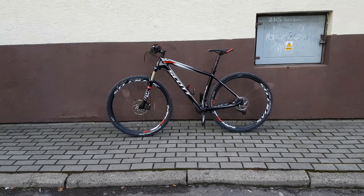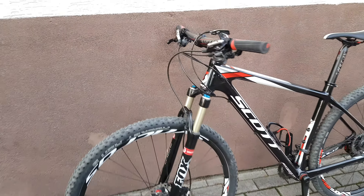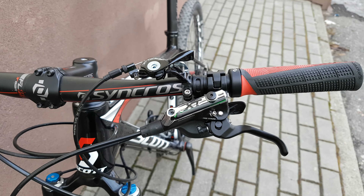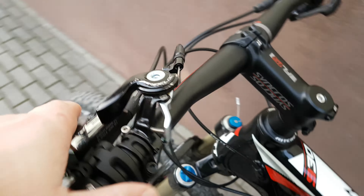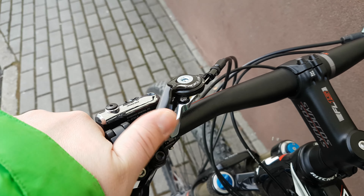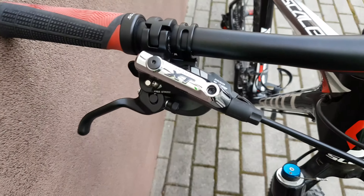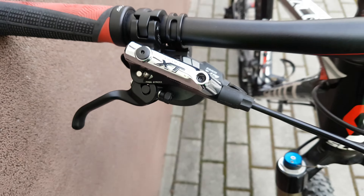Hello again, this time Scott. Let's start from the front. Extra brakes, pretty nice lock mechanism for this Fox on the handlebar, working very nice. Extra brakes — the old version — and SRAM X7 shifters.